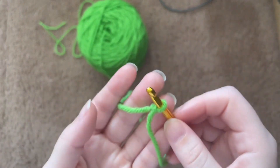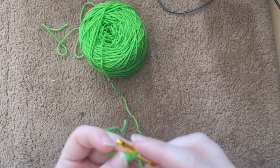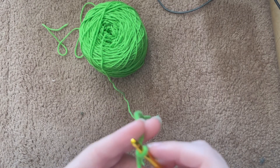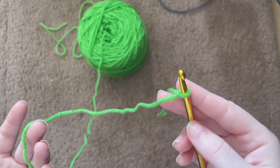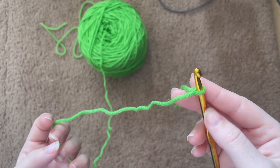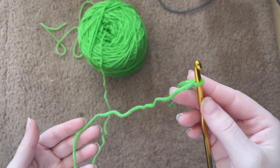There are several ways to make a slip knot — this is just my way. I think it's pretty easy, but don't get discouraged if yours does not look like someone else's. Thank you so much for watching. I hope you have a great day, evening, or night wherever you are in the world, and I hope to see you in the next video. Bye now!